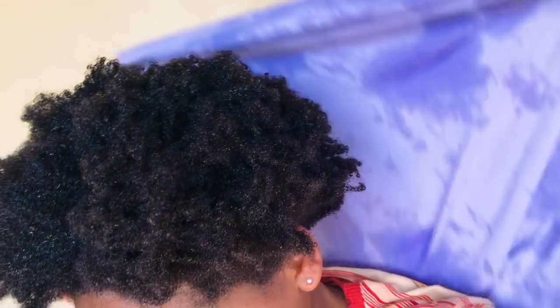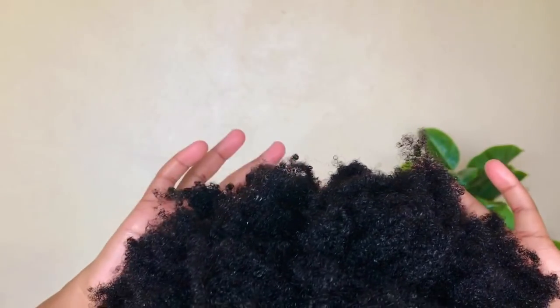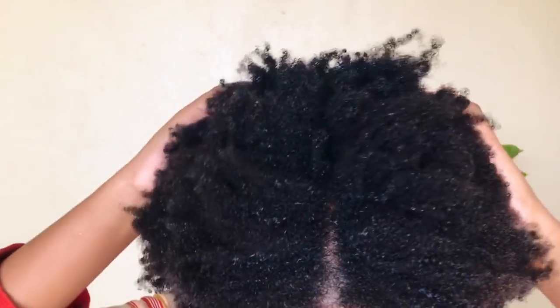The next thing you're gonna do is take an old t-shirt or a nice cloth to dry your hair. You don't want to use a towel — refrain from using towels as they strip off your hair's moisture. Just use a dry cloth, but I normally go for an old t-shirt. Make sure your hair is nice and damp so you have some moisture when you go in with your conditioner or deep conditioner.